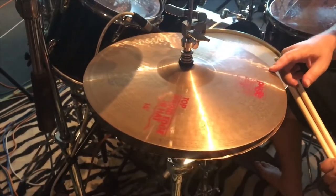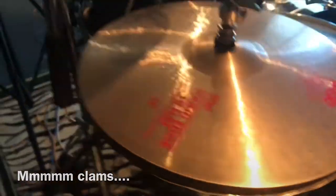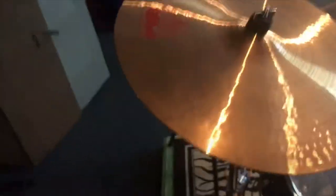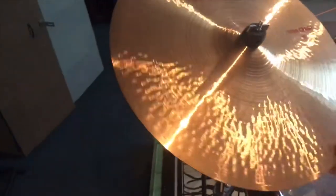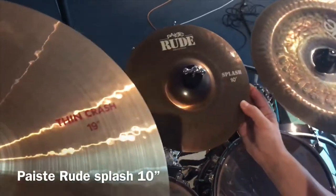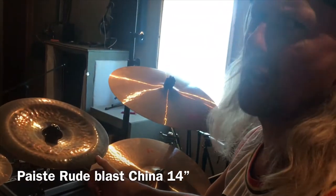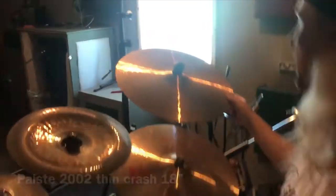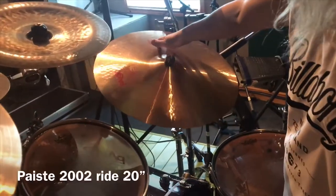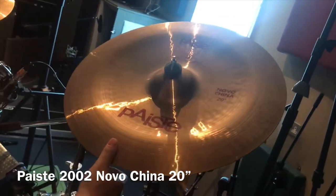For cymbals, we have a 14-inch 2002 Master Sound hi-hat — that's with the wavy edge on the bottom like a clamshell, which makes it slightly louder. Then we've got a thin 19-inch crash, also 2002. Moving along, we've got a Paiste Splash 10-inch Rude series and a newbie on the block: a 14-inch Blast China, made in Switzerland. An 18-inch Thin Crash 2002, a 20-inch ride with a nice deep purple type of sound and a bit of a wash, and a Novo China 20-inch, also 2002.